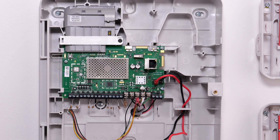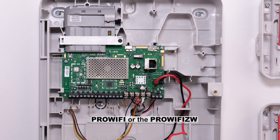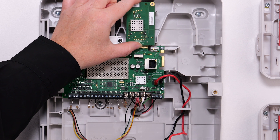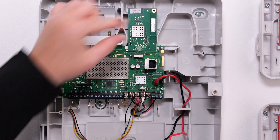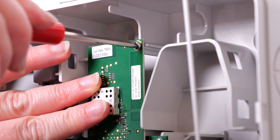Moving to the next wafer connection on the board is the Pro Wi-Fi or Pro Wi-Fi ZW. The Wi-Fi module slides into the wafer just like the LTE module. It's secured to the housing with a small screw that is supplied with the Wi-Fi module.